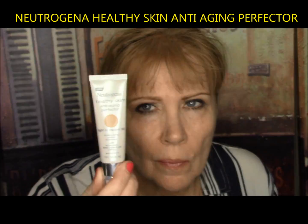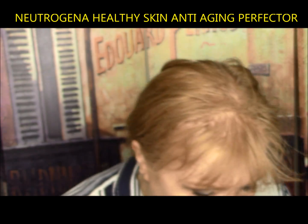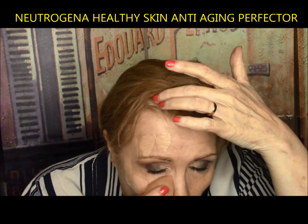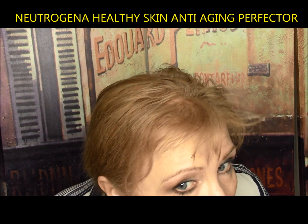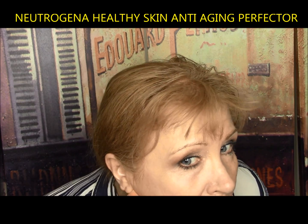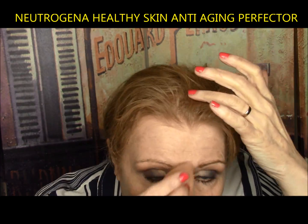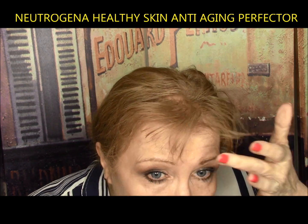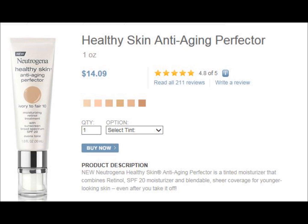Neutrogena Healthy Skin Anti-Aging Perfector — combines retinol, SPF 20, moisturizer, and blendable sheer coverage. Two coats and it looks like skin — soft focus appearance, beautiful natural finish. It did not sink into lines or pores and looked fabulous until it wore off. It definitely gets an A from me. It's a very unique product — I totally recommend this one.